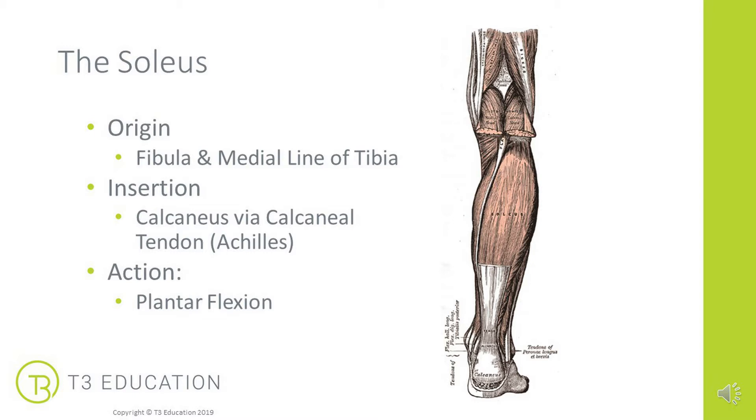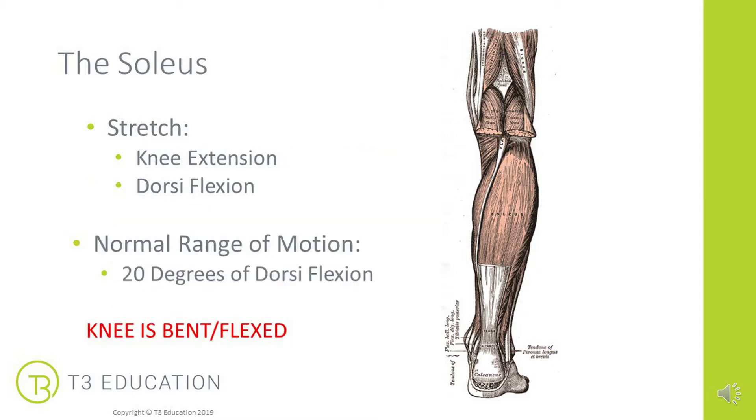The soleus originates on the fibula and the medial line of the tibia, so it doesn't cross the knee. It then inserts down into the calcaneus via the calcaneal tendon, or the Achilles tendon as it's more commonly known. Its primary action is plantar flexion.